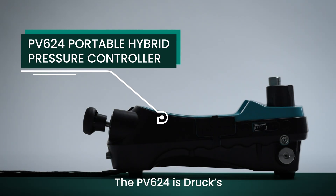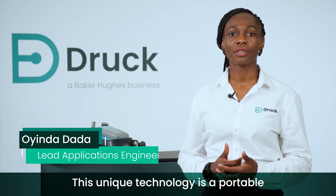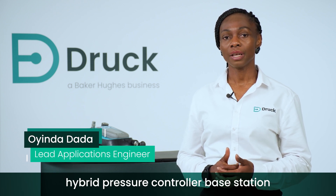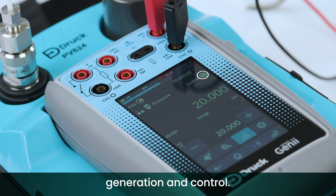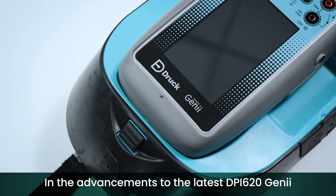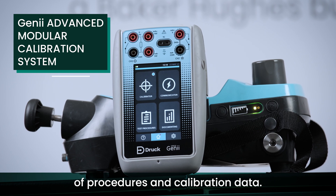The PV624 is DRUCK's latest pioneering technology, part of the test and calibration portfolio. This unique technology is a portable hybrid pressure controller based station that combines the advantages of manual pressure generation with fully automatic pressure generation and control. In the advancements to the latest DPI620 Genie, we have added a calibration wizard which allows for the storage of procedures and calibration data.